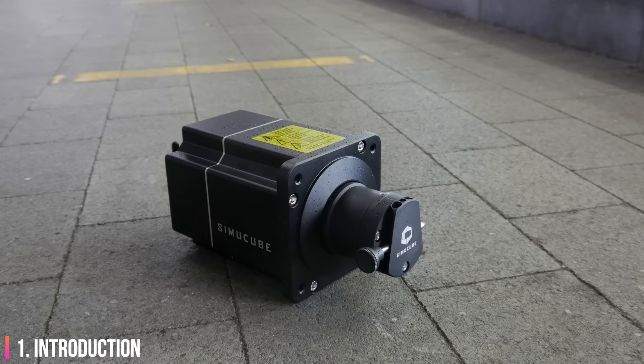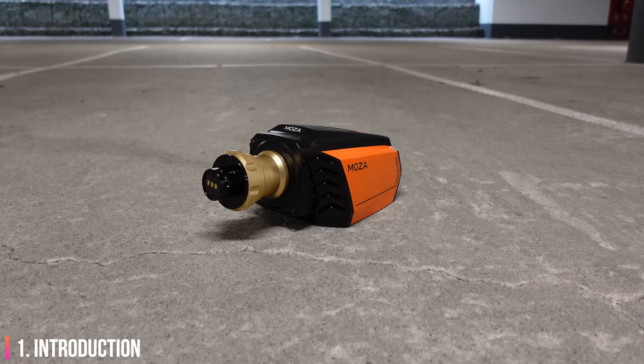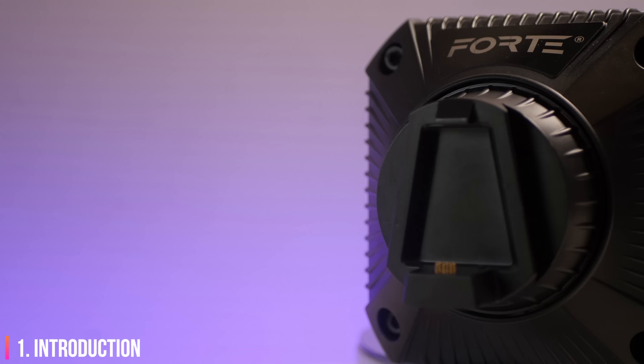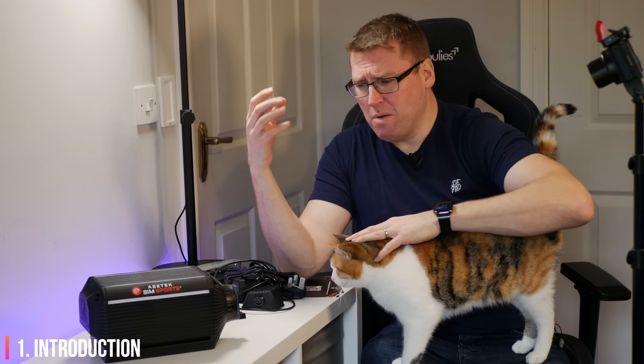As a point of reference, I'll be referring to the 17Nm SimiCube SC2 Sport, the 15Nm Simagic Alpha, and the 16Nm Moza R16 throughout this review. The Forte wheelbase is an 18Nm unit so the expectations are relatively high. I'm currently in the process of reviewing the Invicta wheelbase also, but this review is focused on the Forte range. It'll be safe to assume that the Invicta will have all of the features of this wheelbase but will feature a more dynamic range.